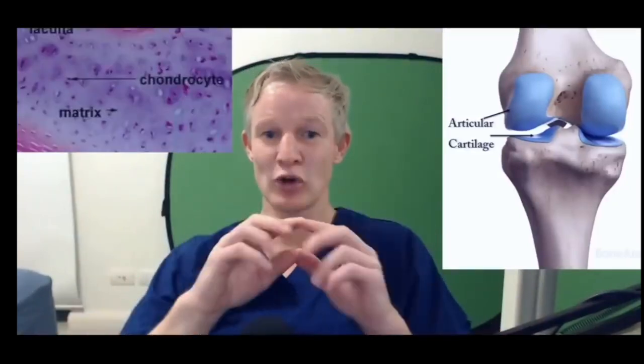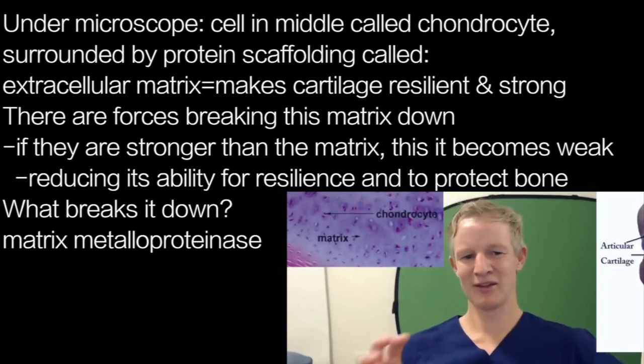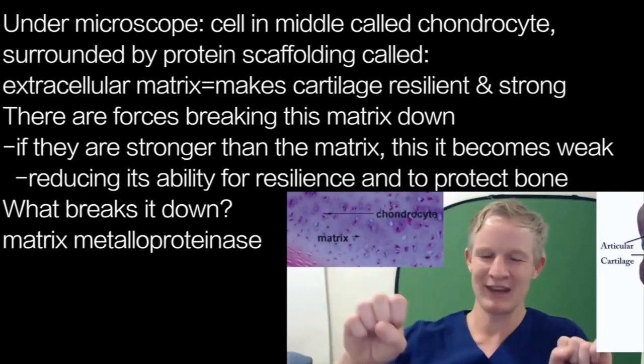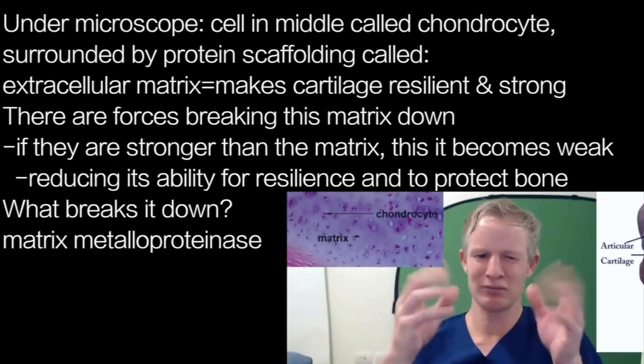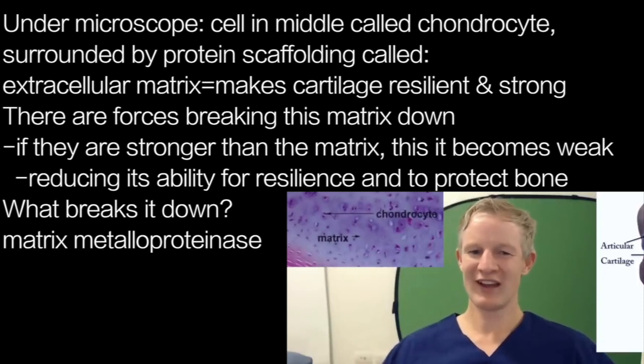Under a microscope, articular cartilage shows a cell in the middle called a chondrocyte, surrounded by a protein scaffolding called the extracellular matrix. That extracellular matrix is what makes the cartilage resilient and strong. The chondrocyte is constantly producing this matrix, but there are other forces in the body breaking it down. If the breakdown forces are high, only a very little and unstable matrix can be secreted, reducing the cartilage's resilience and ability to protect the underlying bone.